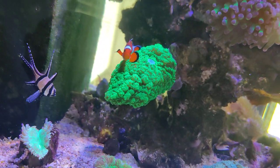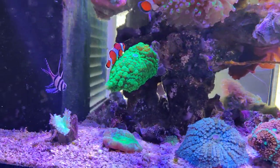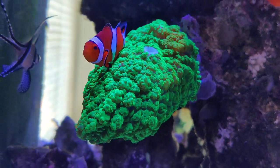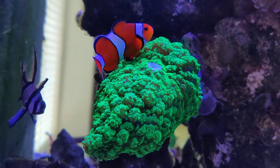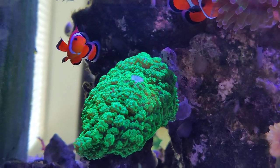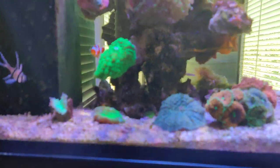I think it's a Rhodactis. Then there's another one which I think is extremely beautiful — it's not fully extended at the moment, but this is the color you're looking at: it's bright green. Even if I remove the lens you can see it's still insanely green, and it has a really beautiful contrast when compared to the clownfish. This is also one I had before which died in my previous tank — the Red Sea Reefer 525.